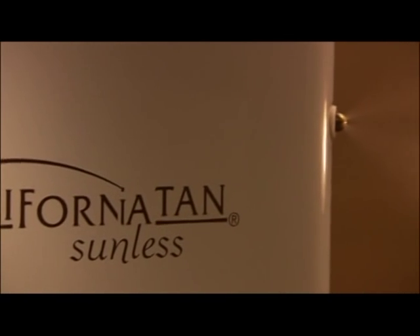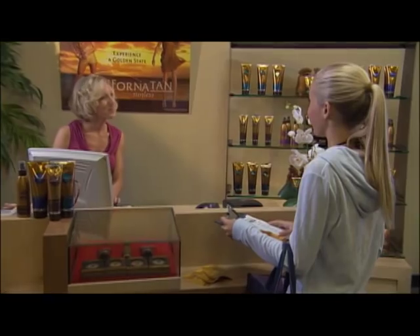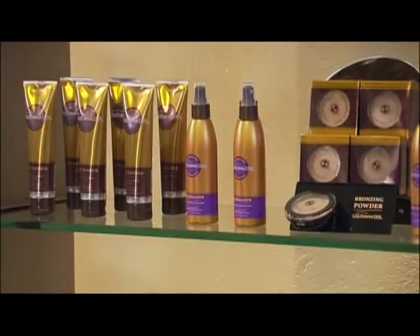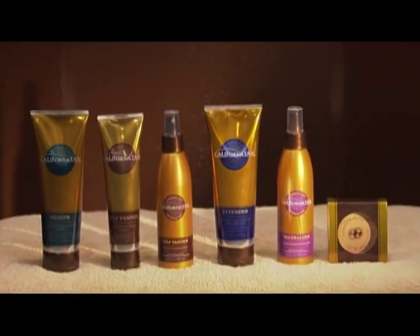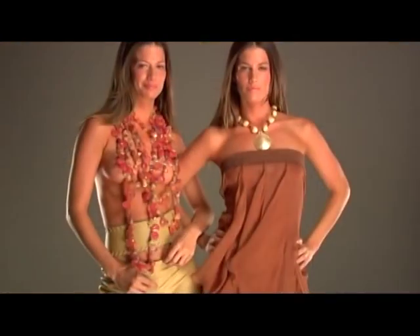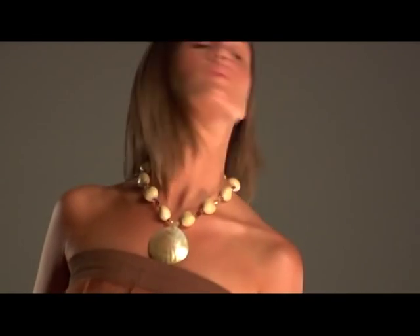There are three spray levels to choose from to customize for your skin tone. Ask your salon representative to recommend the best level for you. Preparation of the skin prior to your California Tan Spray Session and at-home care after you've been sprayed are important for achieving optimal sunless tanning results. We recommend you follow these easy steps for a flawless sunless tan.